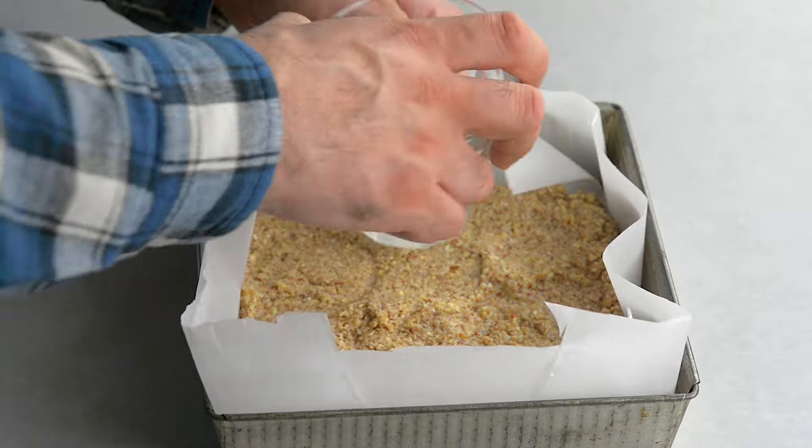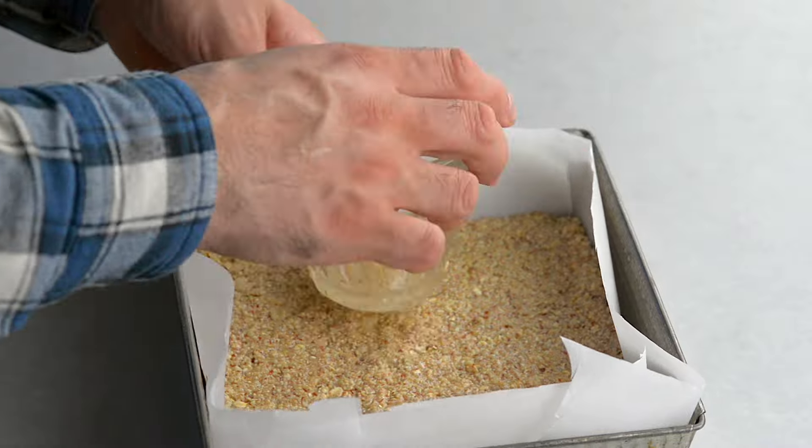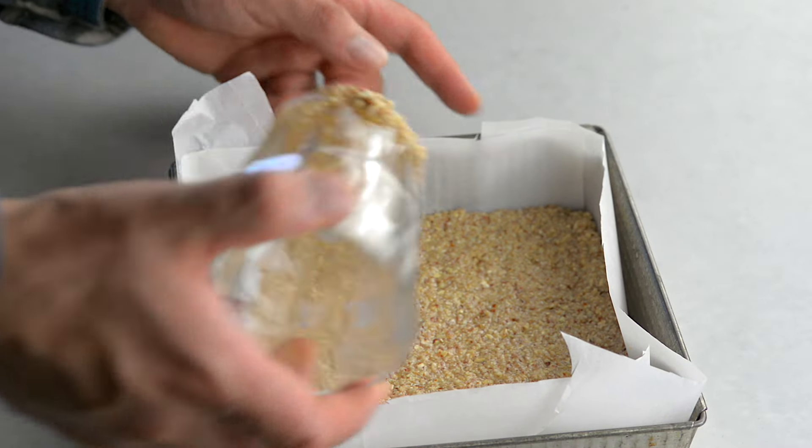This almond oat crust is the perfect base for the lemon curd. Preheat the oven to 375 degrees Fahrenheit and bake for 15 minutes, or until the top is lightly browned.